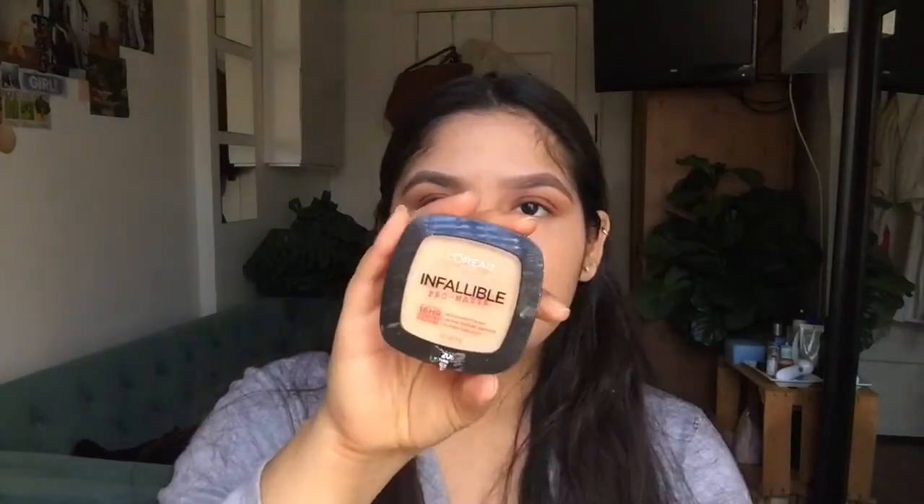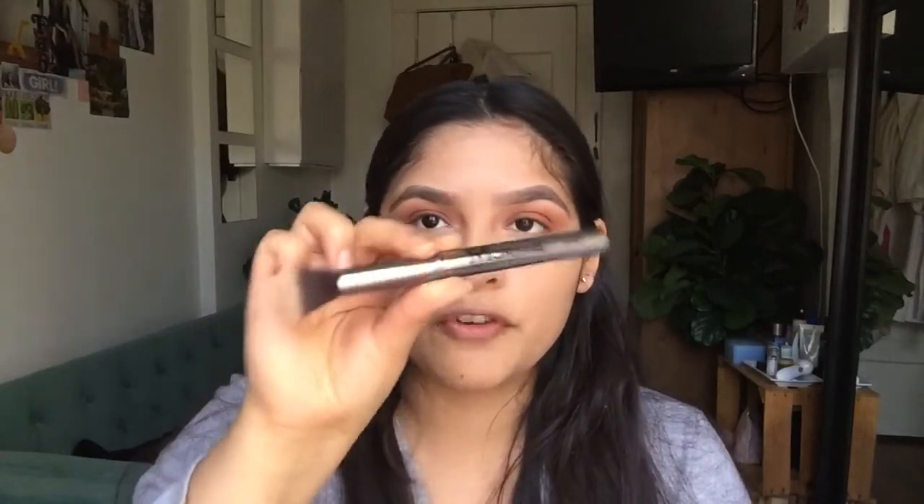Of course I use my Maybelline Fit Me Concealers. I start off with one shade and then apply the other — it's like the perfect shade. To set my under eyes I use the NYC Smooth Skin Loose Face Powder. To set the rest of my face I use the Airspun Loose Face Powder, and then the L'Oreal Infallible Pro Matte Powder. I found this new brush I really enjoy — the Morphe G40. I blend it out on my face but do not touch the under eye baking.